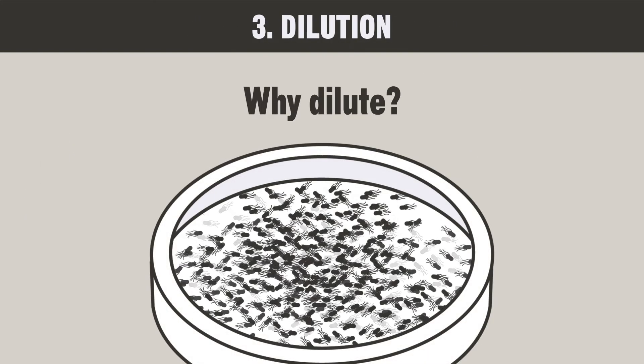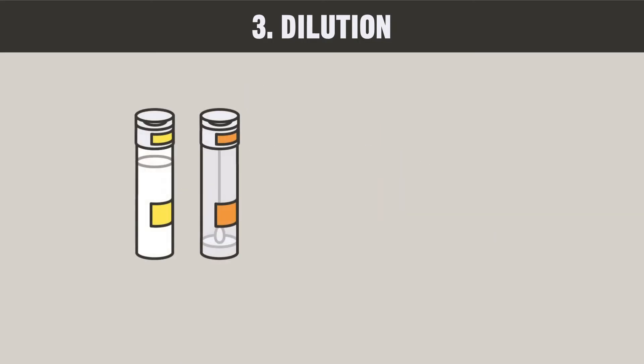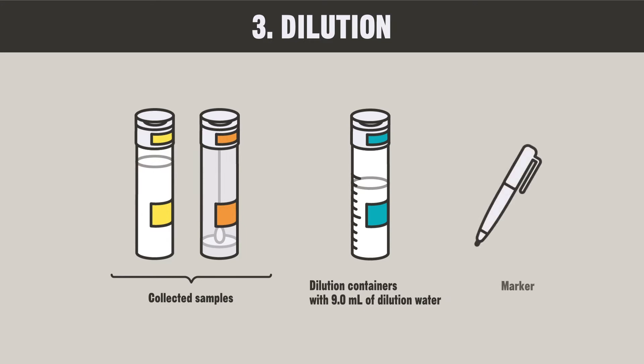If too many bacteria will overlap, they cannot be counted correctly. So, dilute the sample first. For dilution, use the collected sample, the dilution container with 9 milliliters of dilution water, and a marker.